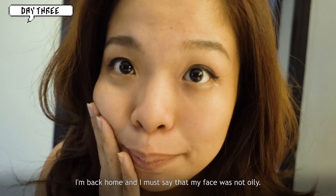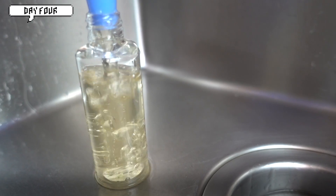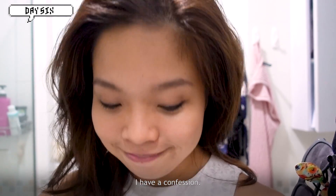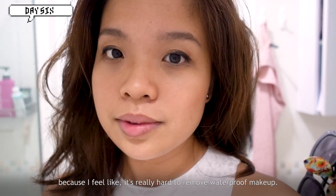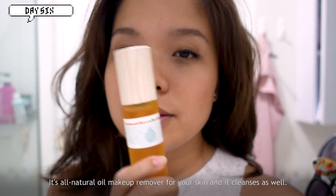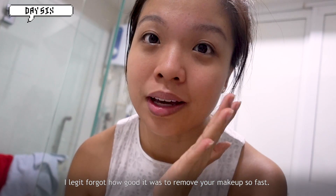I'm back home and my face was not oily at all today — it's been pretty contained. I'm very impressed. I got a new batch of green tea toner. I have a confession though: today is the second-to-last day and I'm not going to use the DIY remover anymore because it's really hard to remove waterproof makeup. It works, but it's not working for me. I'm going to use this natural oil makeup remover I just got — it's all natural and cleanses as well. I forgot how good it feels to remove makeup so fast.